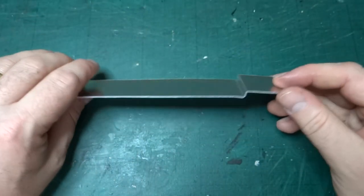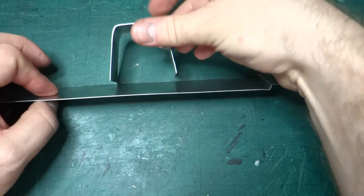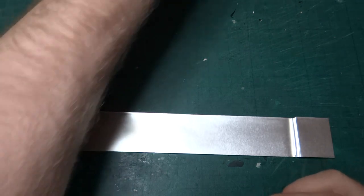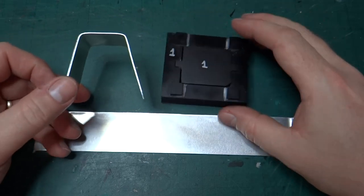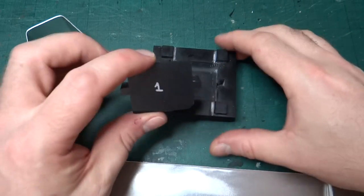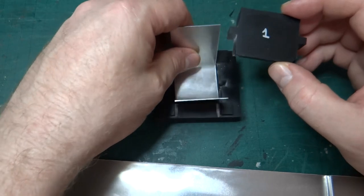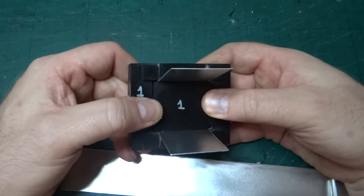So now we have this piece with the nice 3D step in it and obviously what we need to do is add the curve to the top. We already know from a previous video that I can form the curved top on its own using this mould. I've labelled these as number one this time because there were some problems with it that meant it needed reprinting. But we know that we can push this down into here and it would form the top shape.